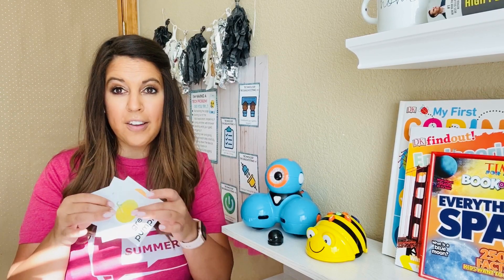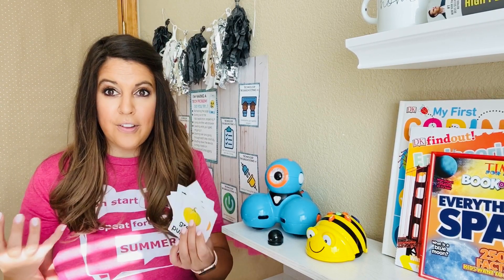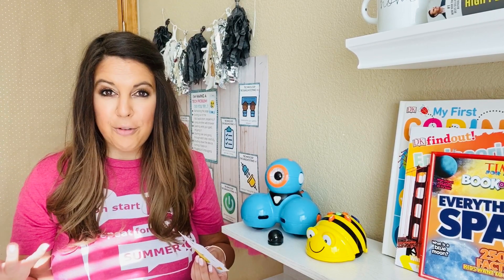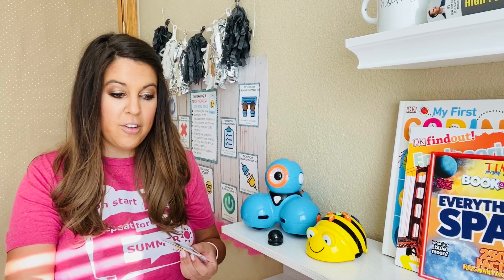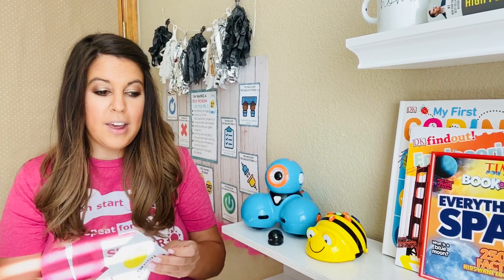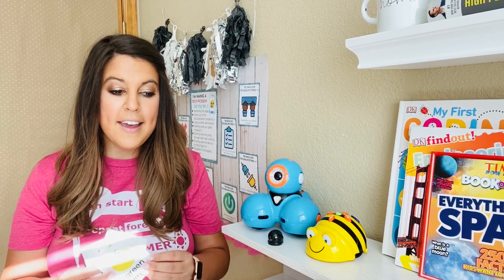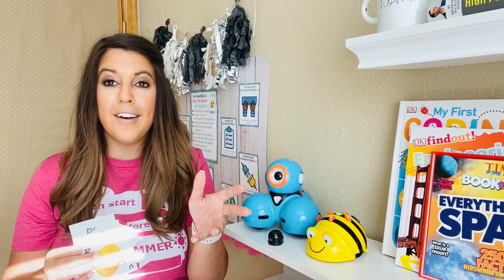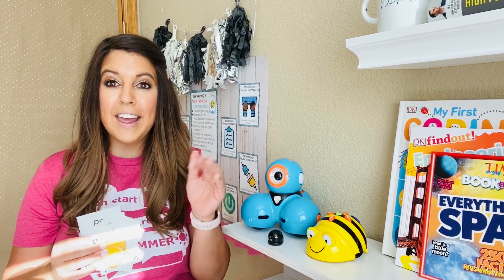Cut out these cards and students can use them in a variety of ways — I'm going to show you a few different options using the same cards for different challenges. The first challenge is that as the teacher, you can place the cards on the mat and then students will code the robot to show the life cycle that you have in order.